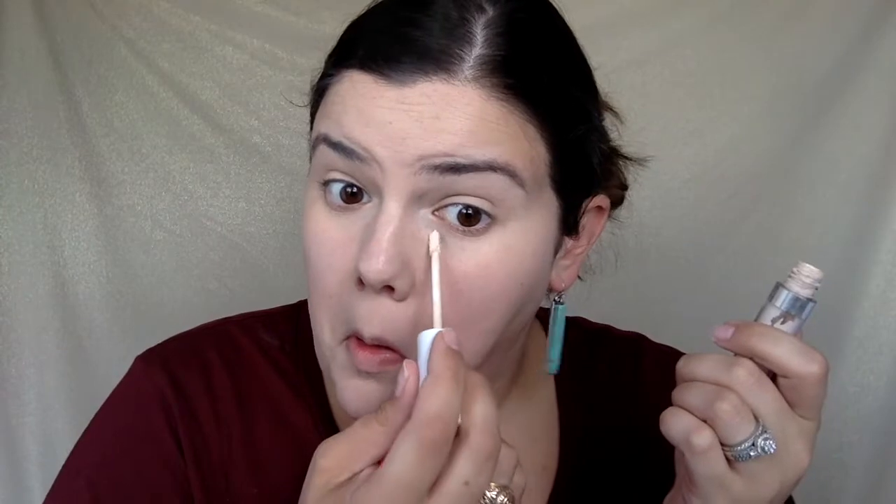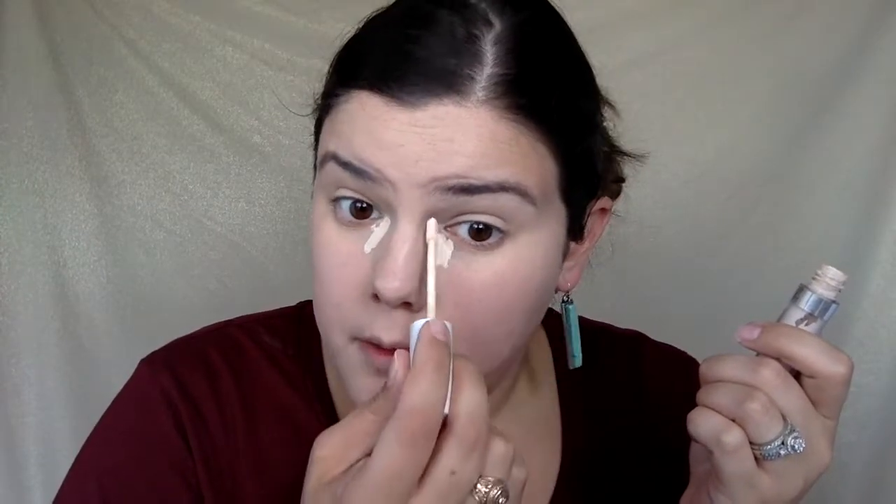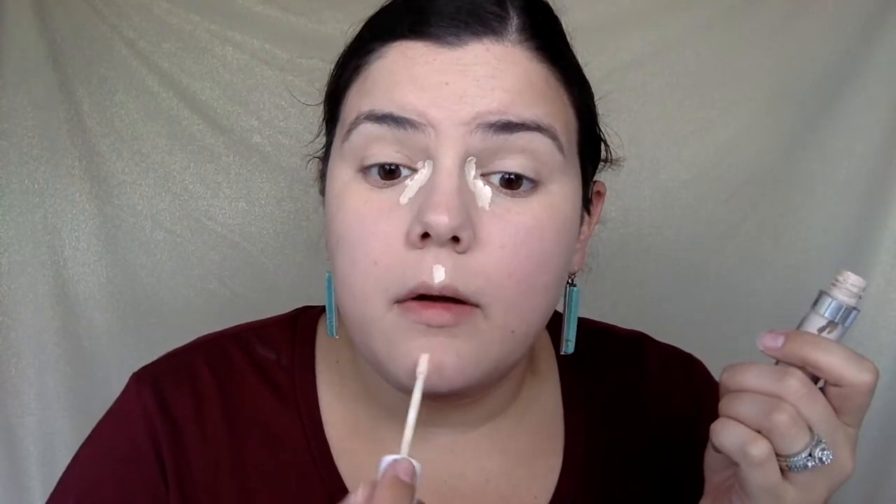Then I'm going to take this in Fair 08 and make sure the darkness is covered a little bit better — right here, and then just a little bit right there. I'm really just going to focus this lighter concealer and try to keep it really close to where I applied it instead of blending it out right away. As far as coverage goes, that's all I'm going to do today.